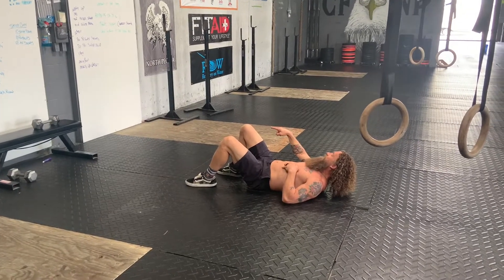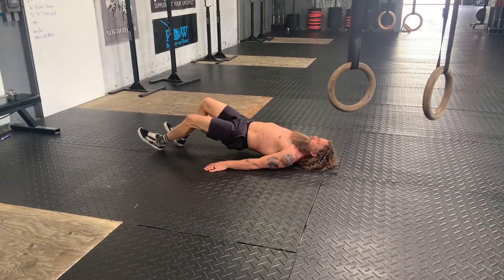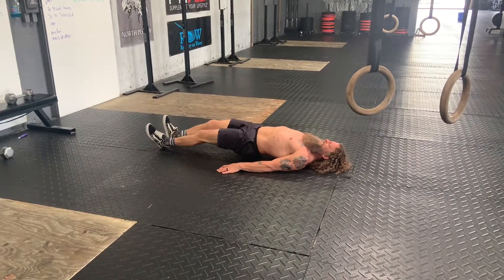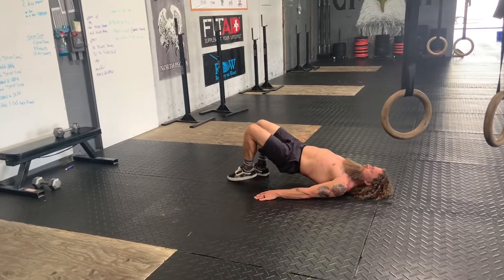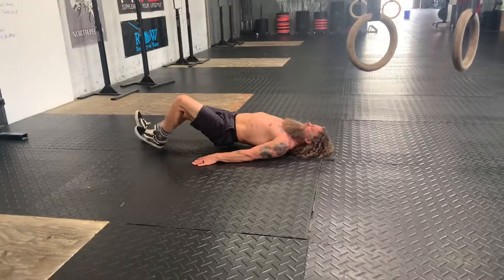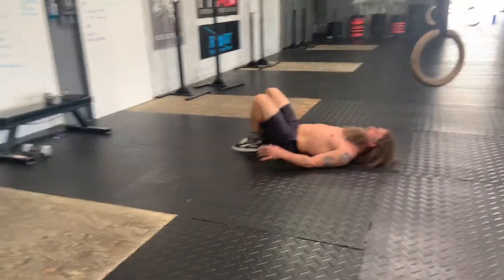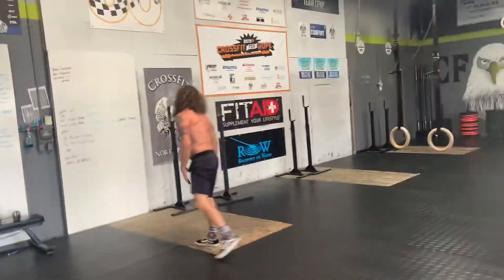Three rounds after that: 200 meter run. Then we're going to do our walkout glute bridges, one minute. Nice and easy, don't let that glute be touched. Keep that belly tight, walking it back and forth, nice and slow. You should be able to get about four to five of these in that minute. So that'll get you nice and warmed up.